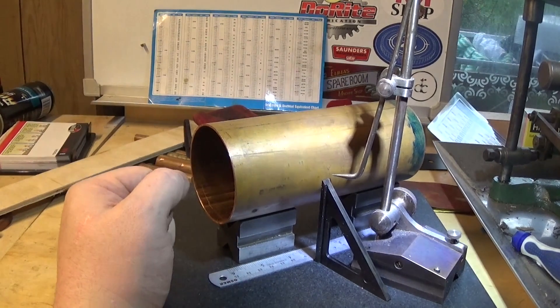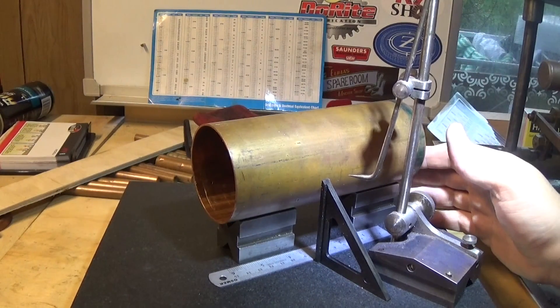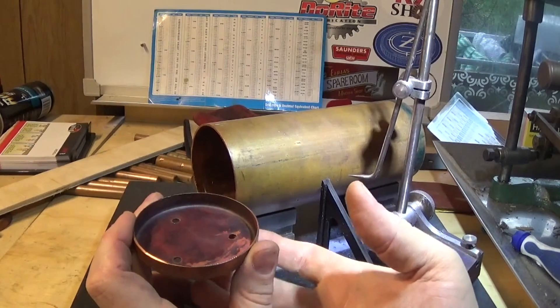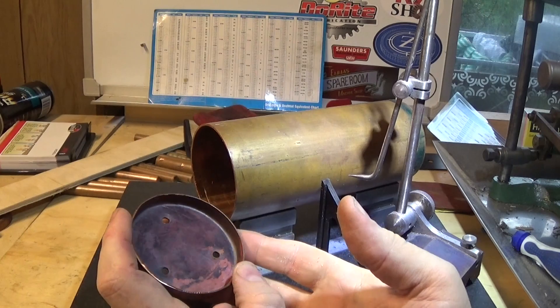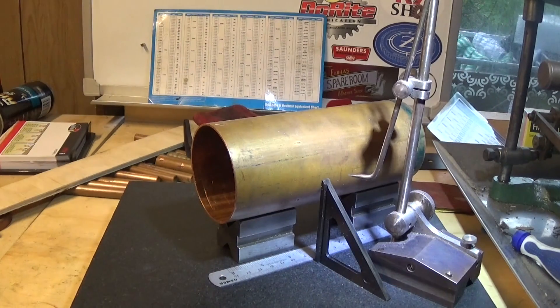Hi guys and girls, Emma again, welcome back to the spare room. It's part two of this little boiler build. There's a couple of jobs to do on this. First one is really to mark this tube out — I've got the ends nice and square, the plates are made and marked out, and we've worked out where we want to put everything. We've decided we're going to put a blowdown valve in the bottom, which will be fairly useful and it's the best place for it. We're going to move the feed water bush as high up the barrel as we can.